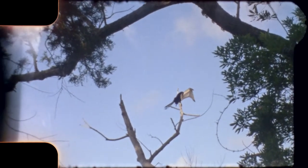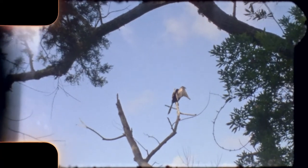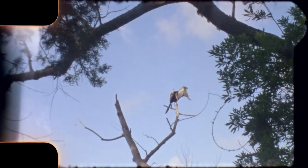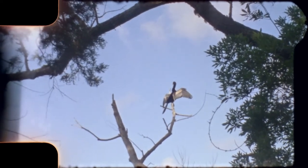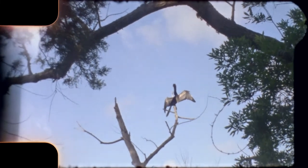Here we have an anhinga — eventually he'll fly back to the nest that we just saw where the babies were. On the back of the camera when filming with the Brownie turret mount, you get about 30 to 35 seconds per wind, so as it starts to wind down you have to stop and rewind it to get your next shot.